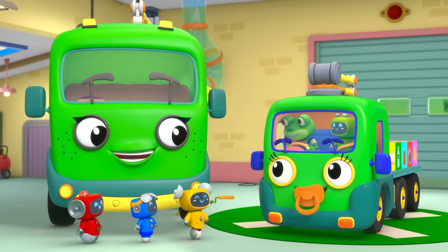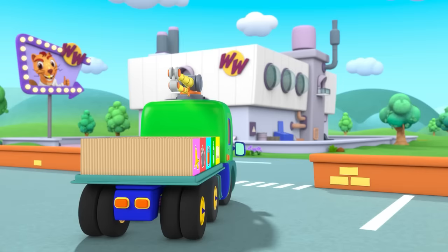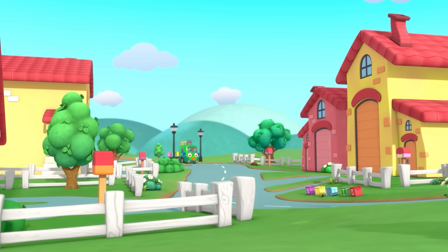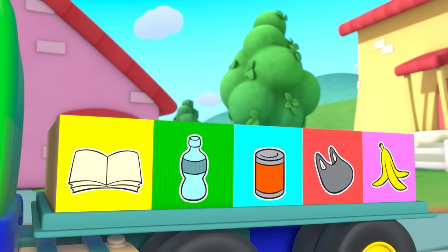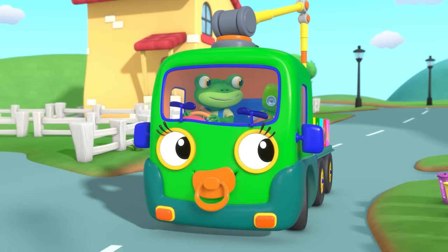You just relax, Mama Recycle. Red, Blue and Yellow will look after you. Let's put our fix to the test. Go, go, Baby Recycling Truck! That's it, Baby Truck. Now which box does the metal can go in? That's right! Now to collect the rest of the recycling.